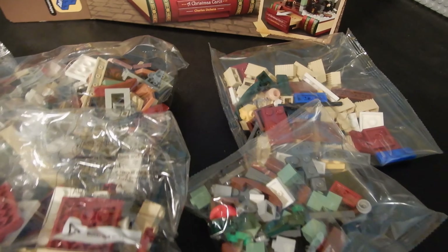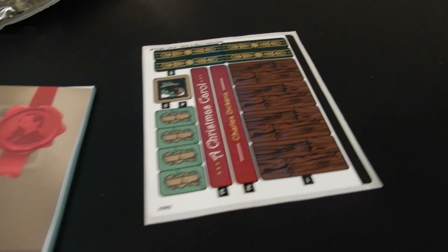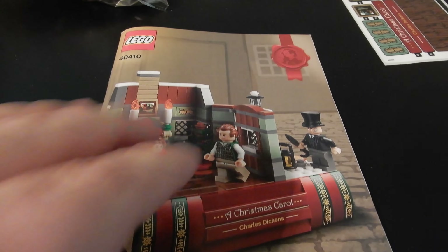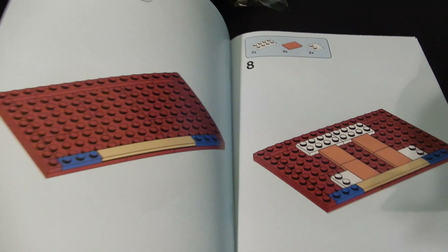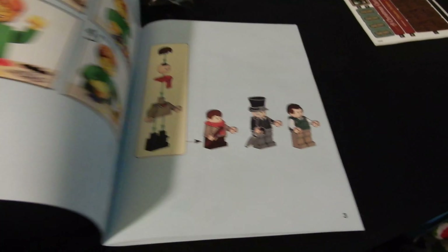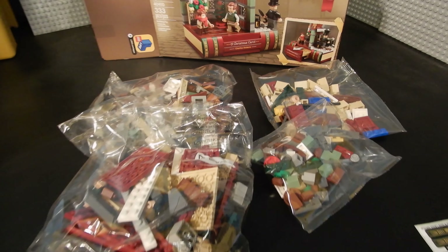Upon opening the box, we have four bags, but they are not numbered, unfortunately. There is a sticker sheet and an instruction book that is actually laid out kind of like a book in its shape — kind of interesting. I'm a little disappointed that the bags are not numbered, but anyway, let's get started.